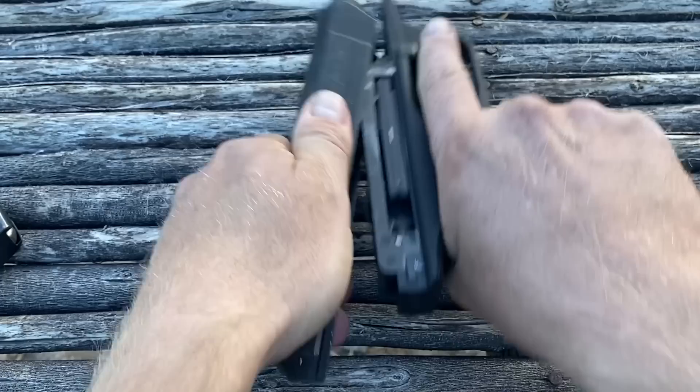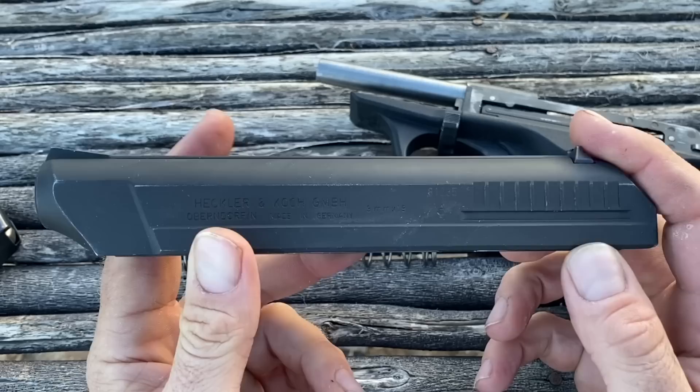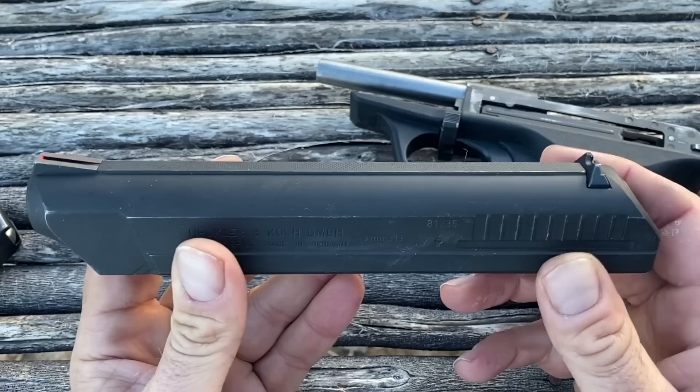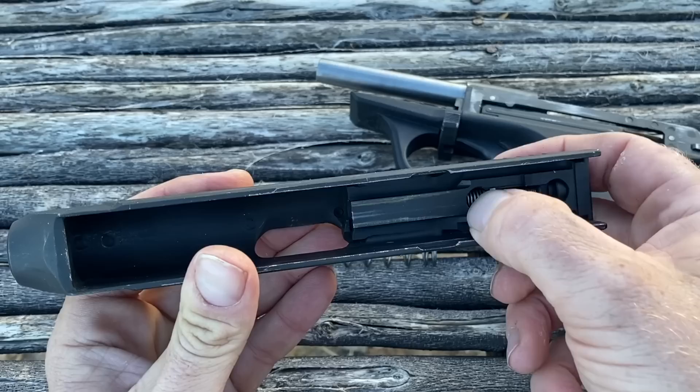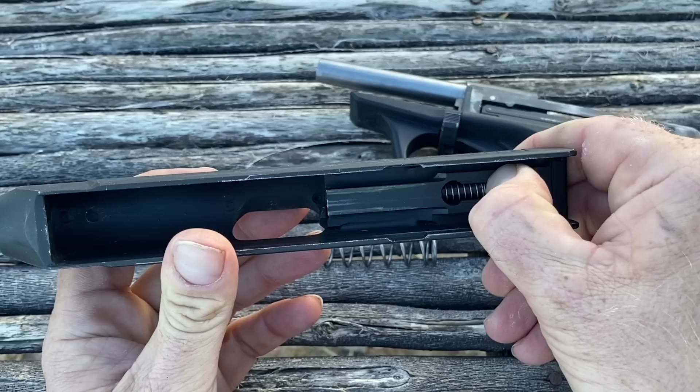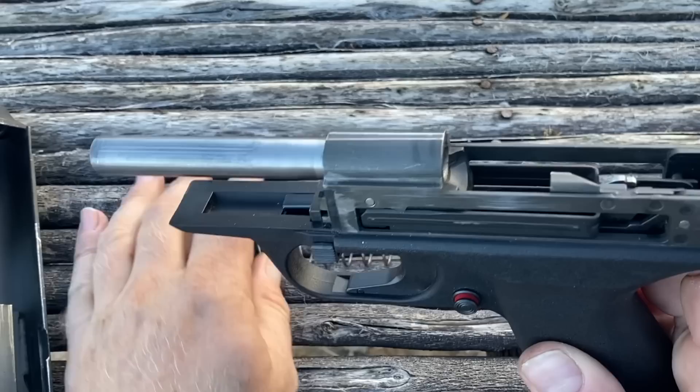This is a very simplistic pistol. To field strip it, we literally pull down this lever and then pull the slide off. That is it. Since it is a direct blowback gun, we have a very strong spring, a fixed barrel, and a quite heavy slide — a very simplistic slide that's manufactured cheaply and rapidly with a lot of mass to help keep the action closed during direct blowback firing. Very simple.